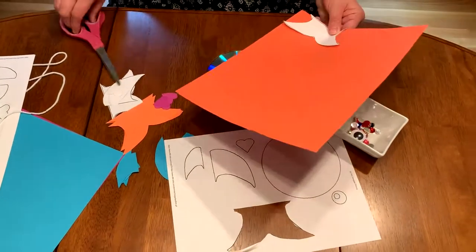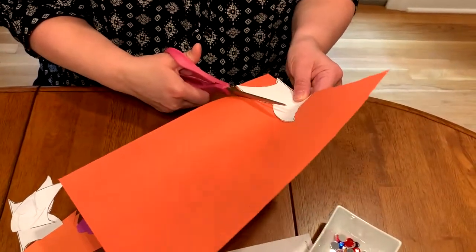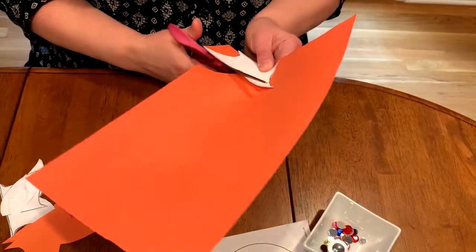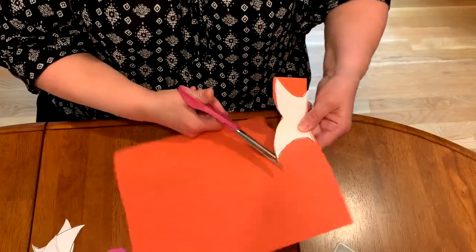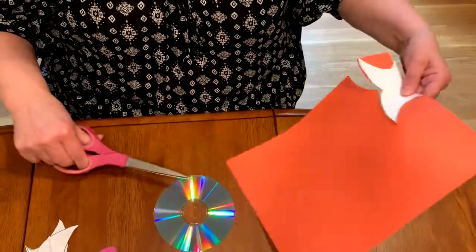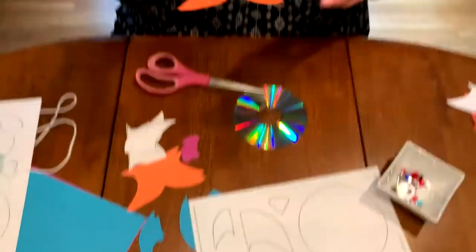I don't even really need a pencil — I can just kind of hold it with my finger and very carefully cut around the template to make another tail. And when I'm finished, it will look just like this tail I have here.